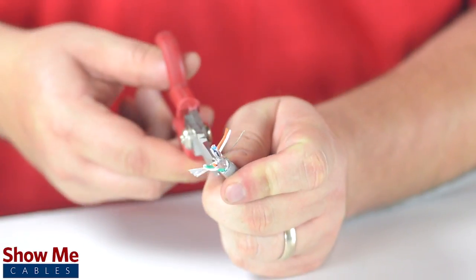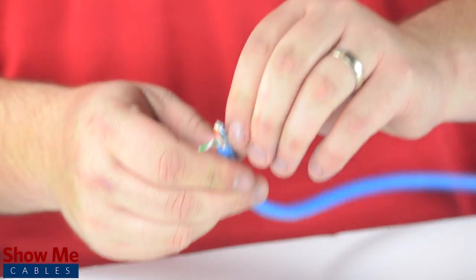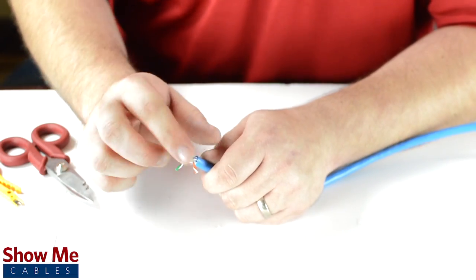If you are installing a CAT7 cable, remove the shield from each pair as well. There is a small plastic covering holding the pairs in place — this can also be removed and discarded. Separate the pairs and cut off the spline at the base.